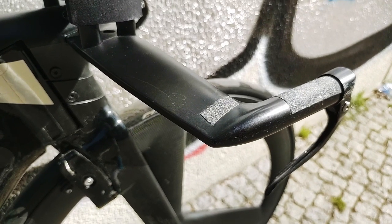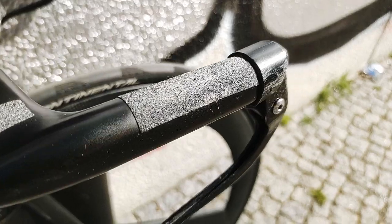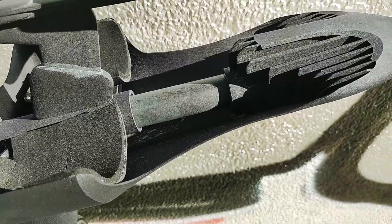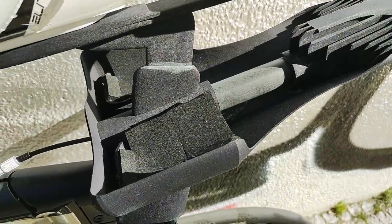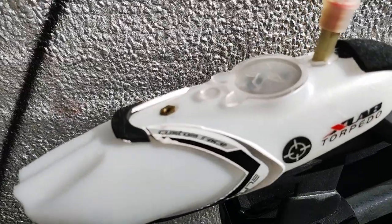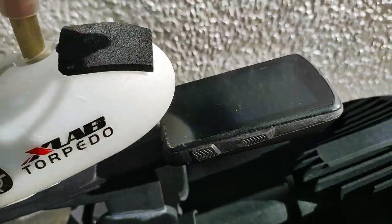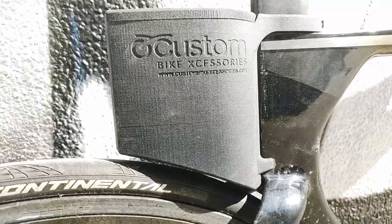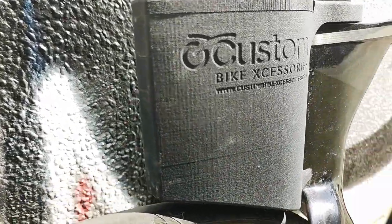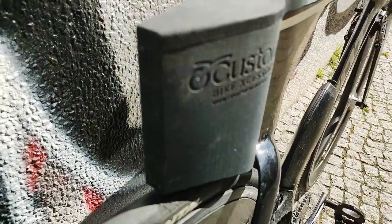Moving on to the cockpit — it's also proprietary base bars, but I put my original Mono Alba on. I've got an Xlab Torpedo mounted on to that, plus a Hammerhead Karoo 2. Behind the frame, I've got a Custom Bike Accessories tri-bike rear box, to hold a spare tube, a CO2 canister and that kind of stuff.